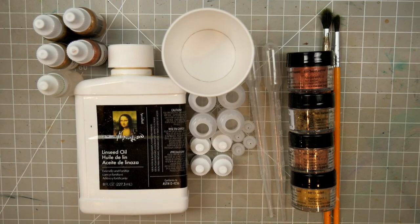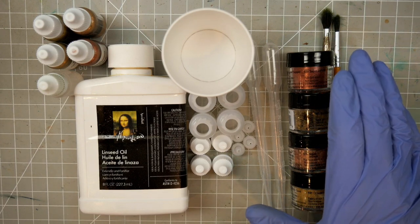G'day folks, thanks for tuning in. In today's video we're going to be making our own metallic oil paints for miniature painting, using pigment powder. Specifically, these four Pearl X powders.